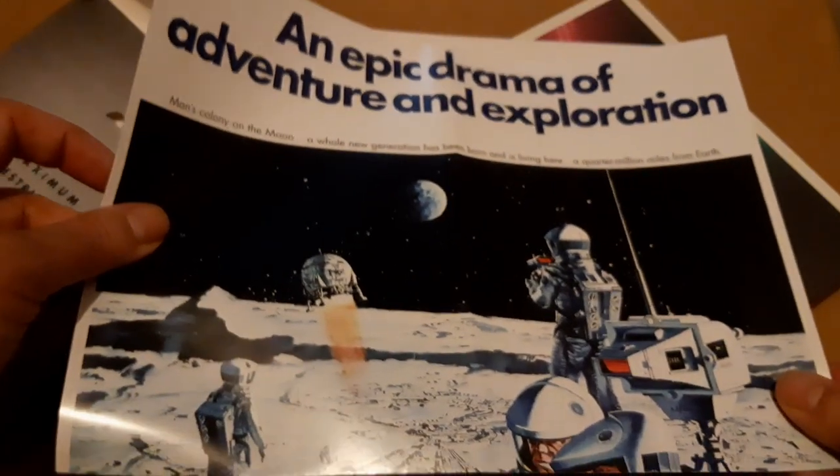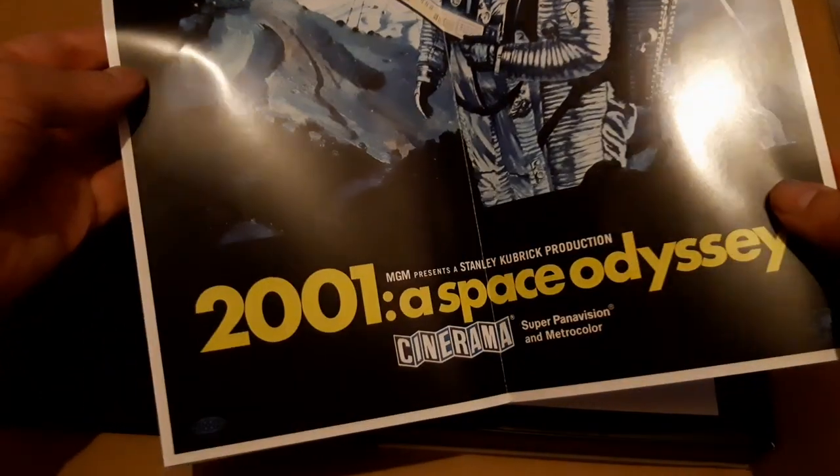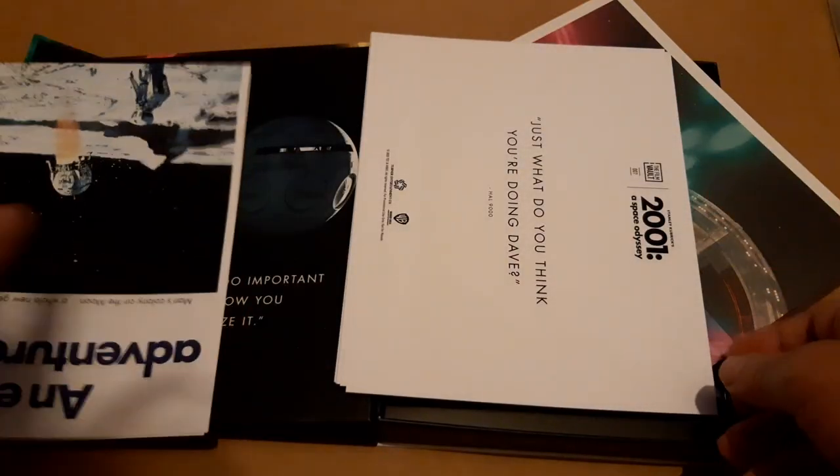We have a quick look at the film poster, which is nice and glossy. I can't imagine for a moment that anyone in their right mind will be putting this on their wall — though I suppose you could frame it and keep it in good condition. It's a double-sided edition with alternative artwork.